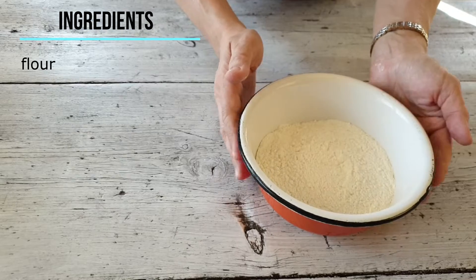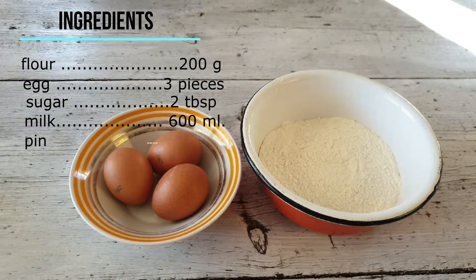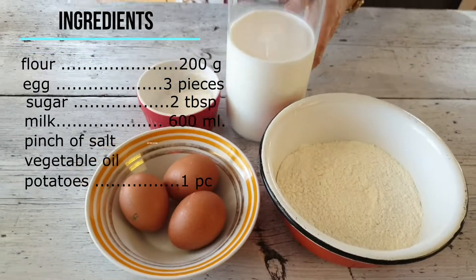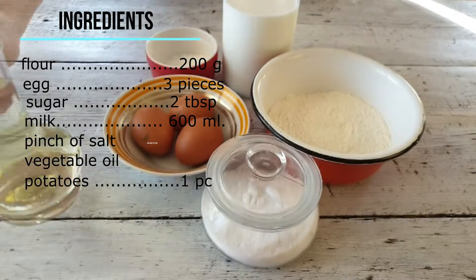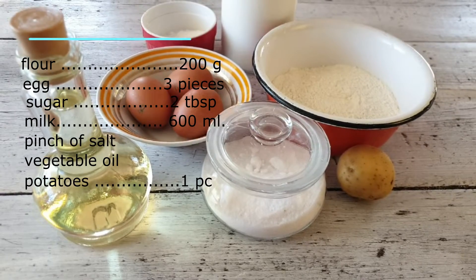Вы можете использовать уже готовые, например, покупные блинчики. Я хочу испечь их сама. Для блинчиков нам понадобится 200 грамм муки, 3 яйца, 2 столовые ложки сахара, 600 миллилитров молока, щепотка соли, растительное масло для жарки и для теста, и половина картошечки для того, чтобы жарить.